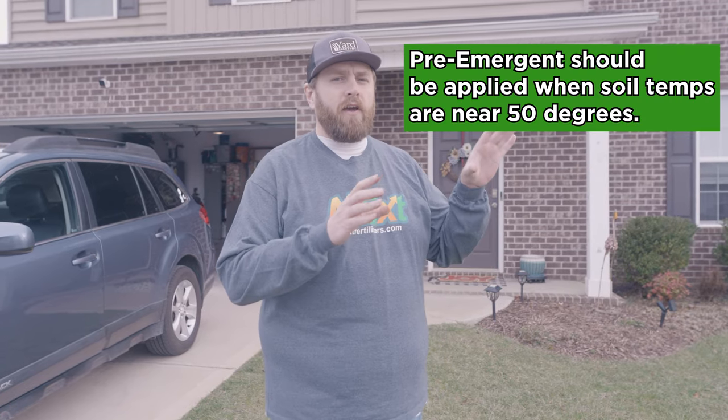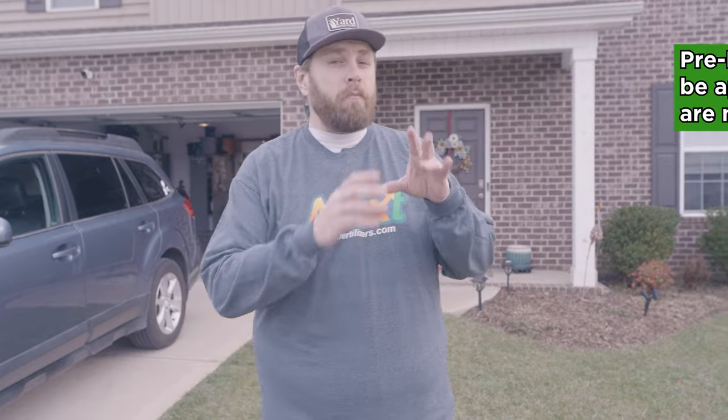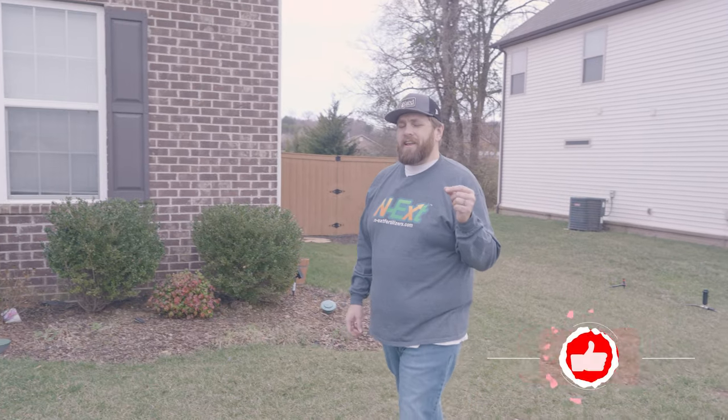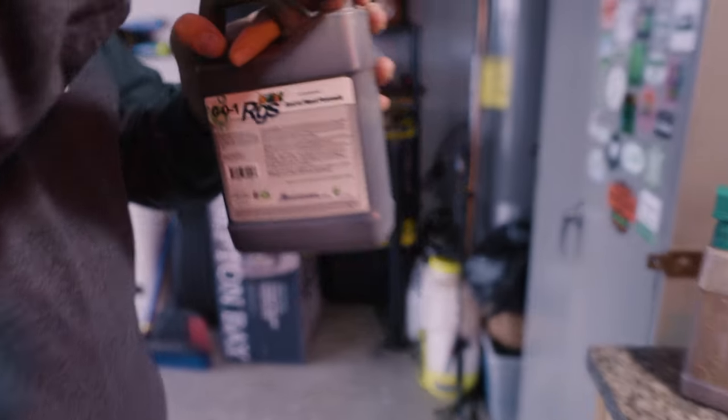It's that time of year where you're preparing to put out your pre-emergent to take care of crabgrass before it even starts. But did you know there is a mixture of products you can put out at the exact same time? When my soil temperatures are hitting 55 degrees, I like to put out my pre-emergent of choice, plus six ounces per thousand of RGS and six ounces per thousand of Humic 12.